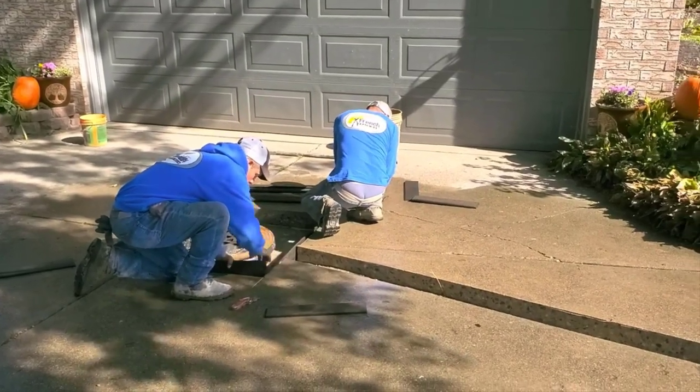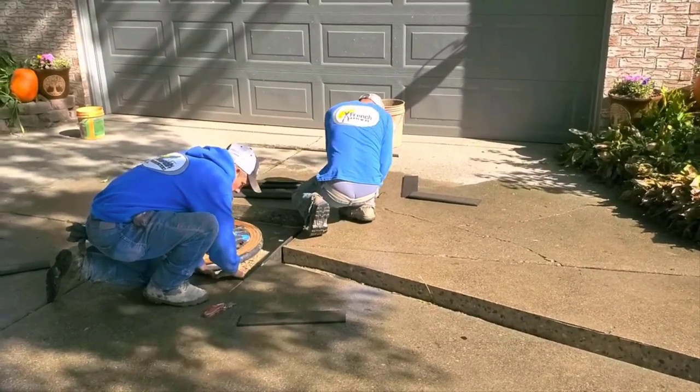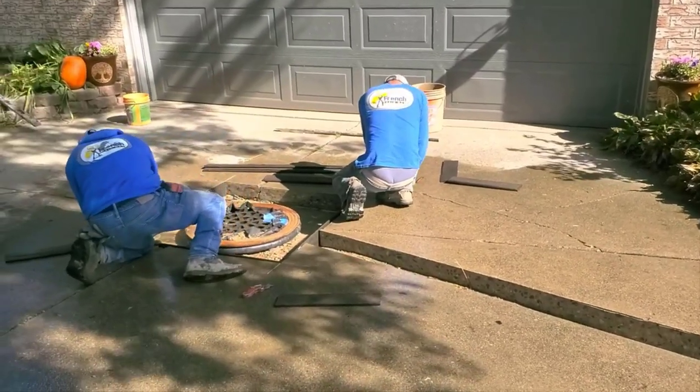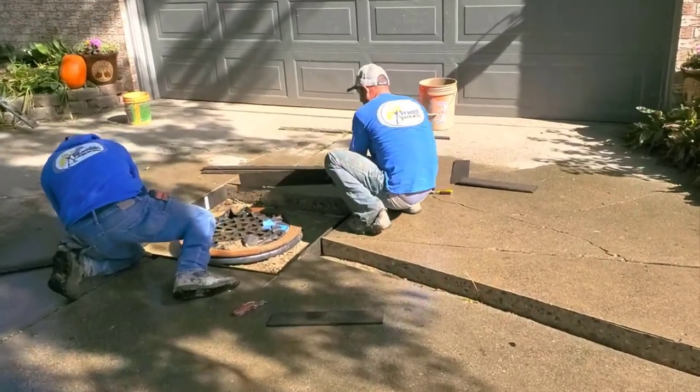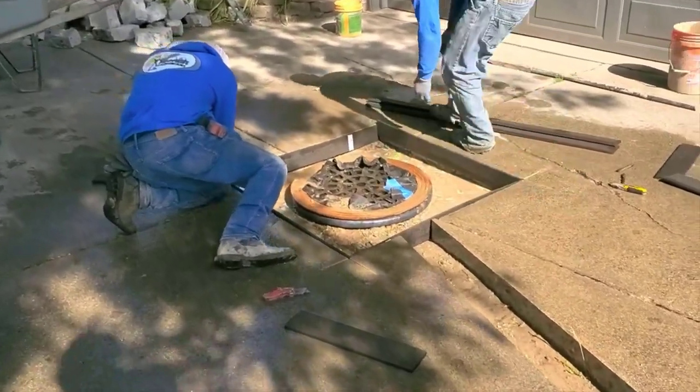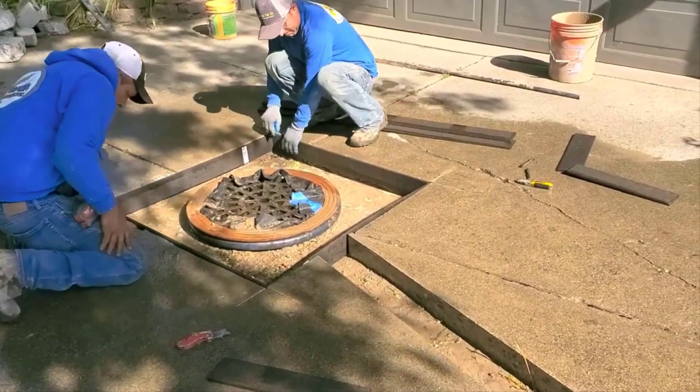It's late season right now and we want it to come out really nice. It's really important that when you're cutting driveways and sidewalks in the north, you have to use tar strips. You have to, or you're going to end up with problems — your customers are going to call and you're going to be very unhappy.